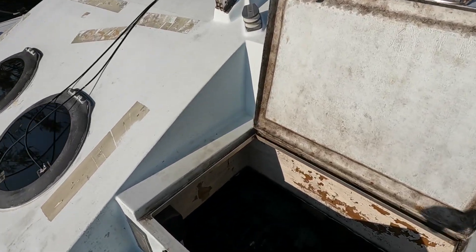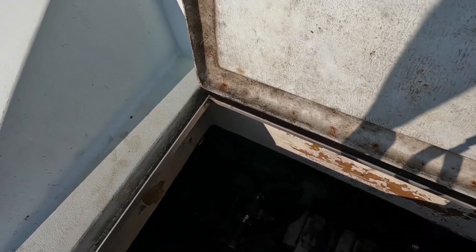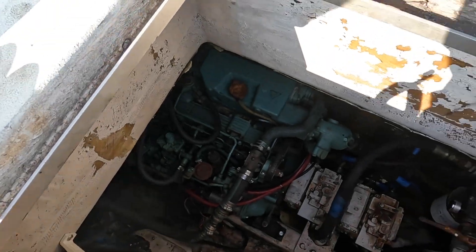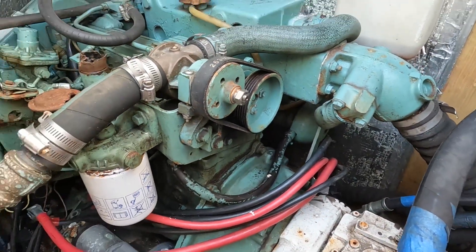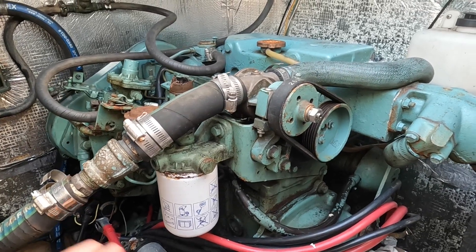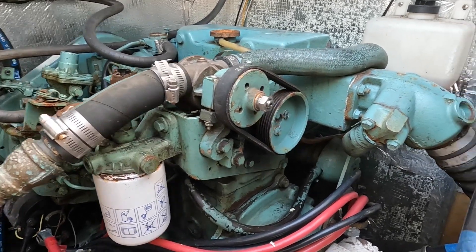Now let's go into the engine room where the engine lives — well, where the engine died. Volvo Penta MD 22, 55 to 60 horsepower, something like that. This is not turbo.